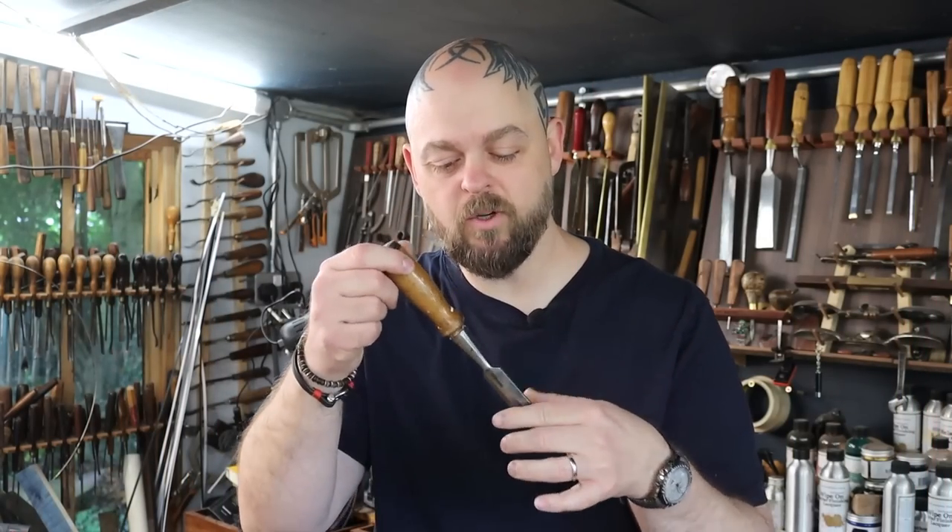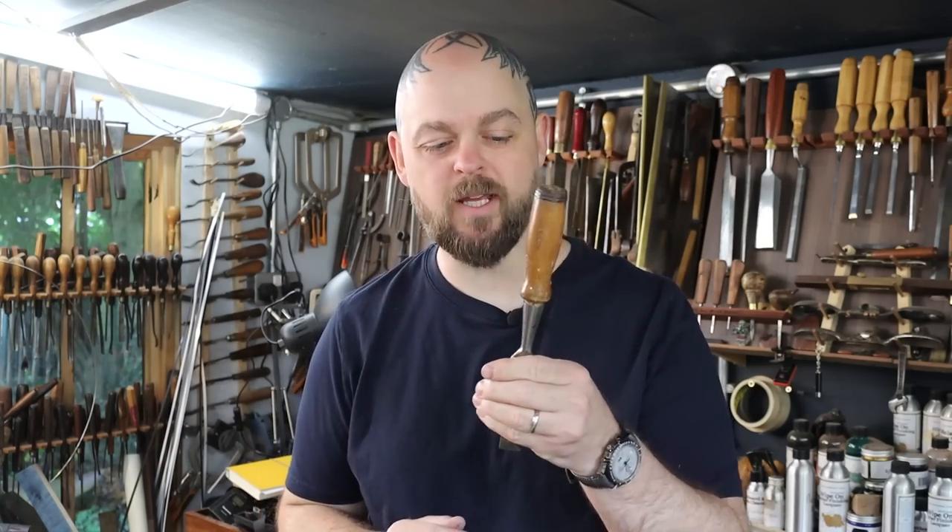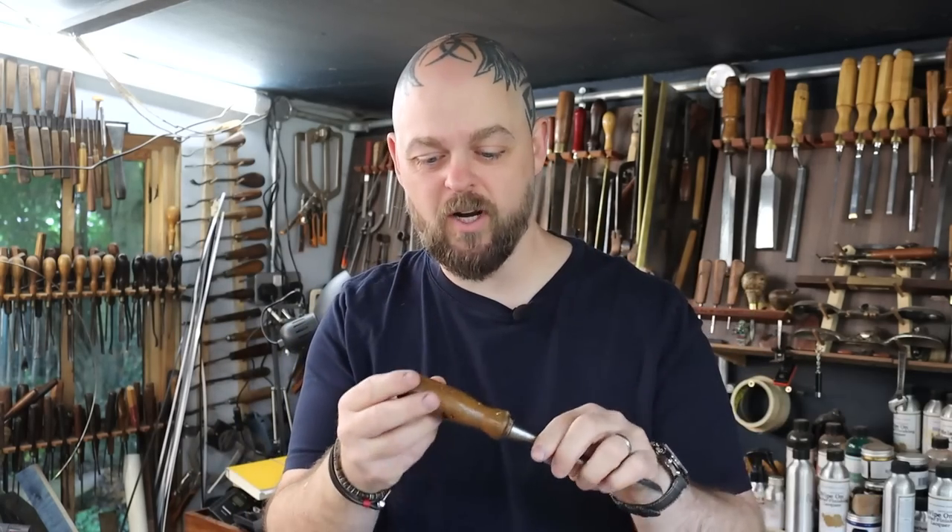We've got this chisel here, which has a socket. So the handle, instead of the blade going into the handle — which if you whack it really hard could potentially split — the handle goes into the socket and the whole thing is more solid. We've got leather on the end here, so when you smack it really hard, it can take the blow. And I have got four of these.